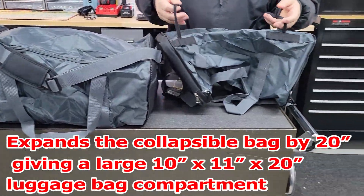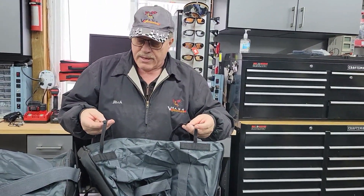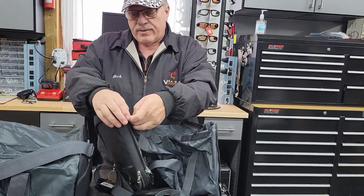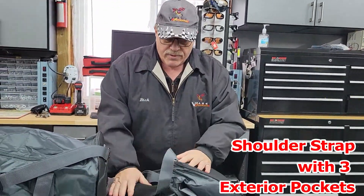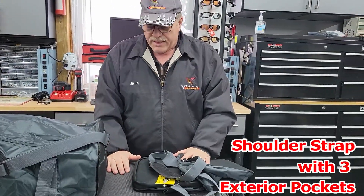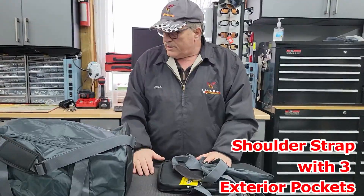There are straps on the bottom to attach to your bike — we'll show you how easy that is. Also, a lot of people use bungee cords and other methods; you can use a lot of different ways to secure these, with multiple bungee cords and straps.